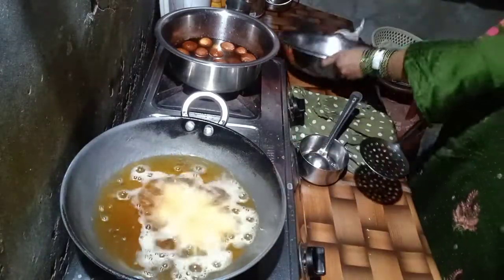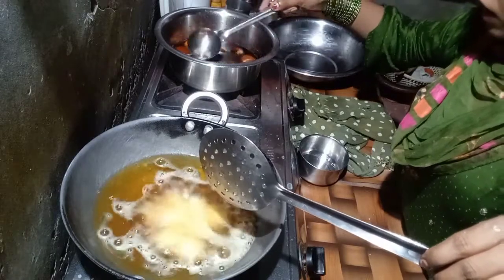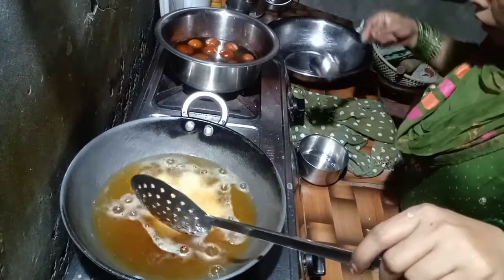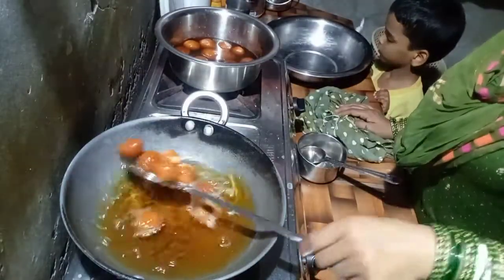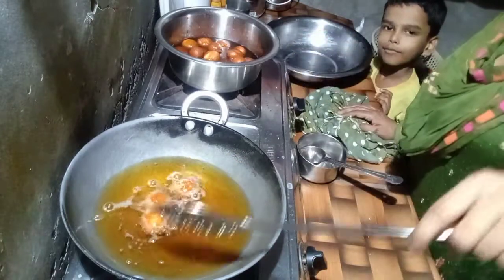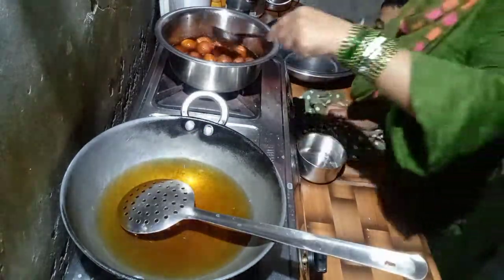We will leave the process for about 2 hours. We will remove it from storage. This is the last one. We will mix it well. It will be good. We will put the last one in well.